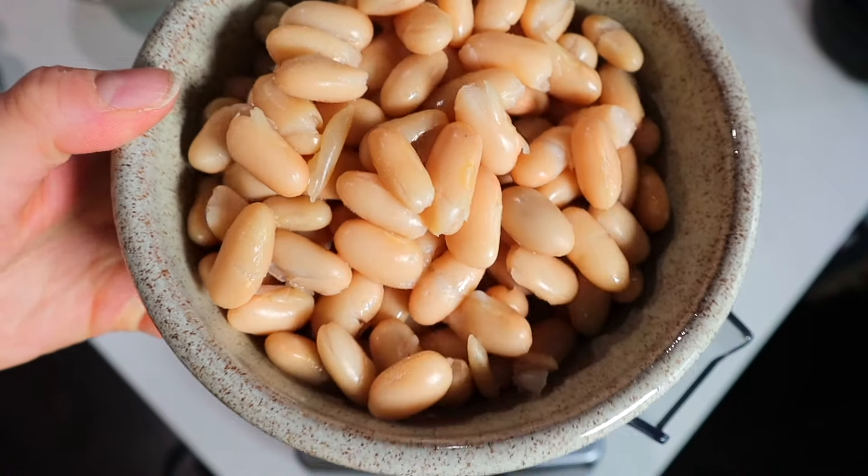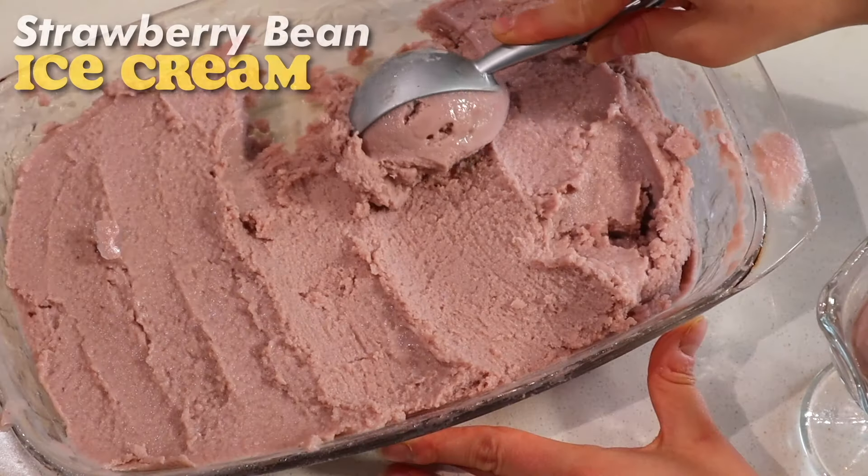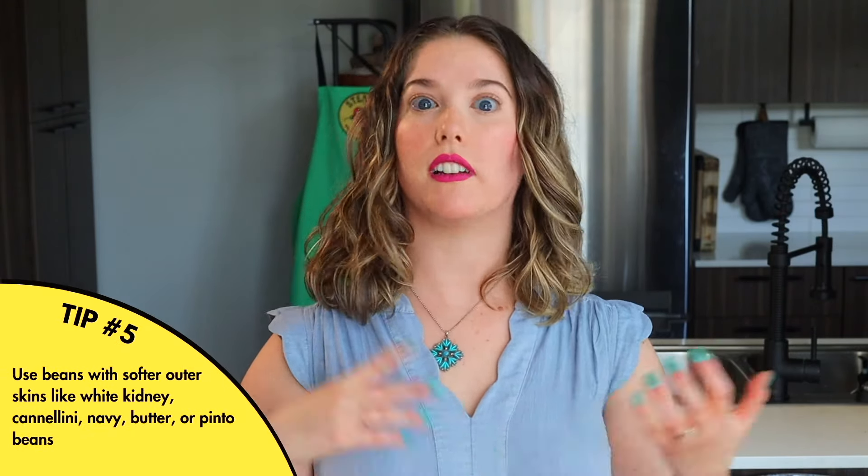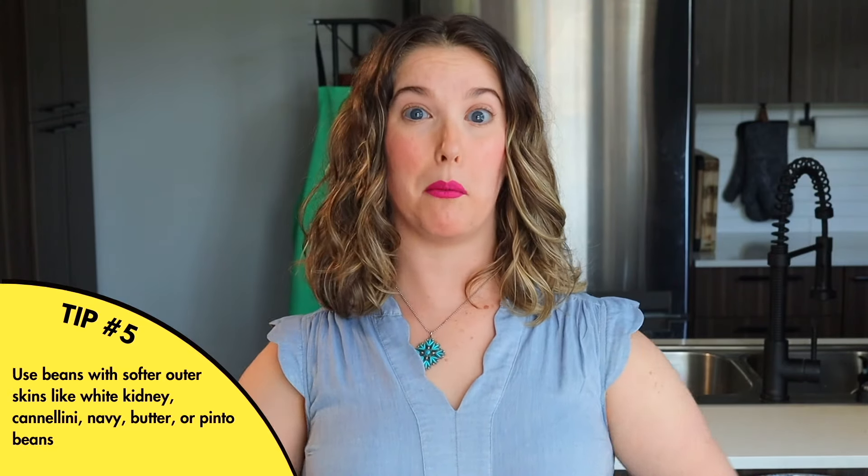I'm gonna need you to promise me that you're not gonna freak out, okay? I'm gonna need you to pull out a can of beans, cause that's what this recipe calls for. We're putting beans in our ice cream and you're just gonna have to be okay with it, because I promise you it is not what it seems. The key to achieving a good tasting, nicely textured plant-based ice cream using beans is to be very selective with the kind of bean you're using. Go with a bean that has a nice soft skin like white kidney beans, cannellini beans, navy beans, or soft beans like butter beans or pinto beans. Anything with a hard or tough skin just really doesn't blend well. Nobody likes gritty ice cream.